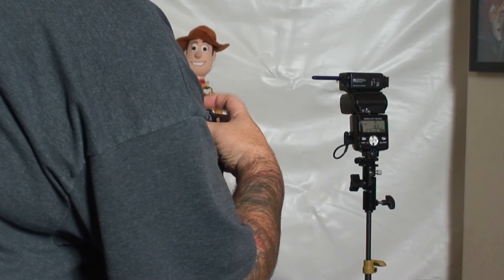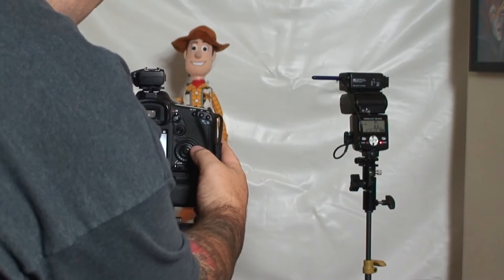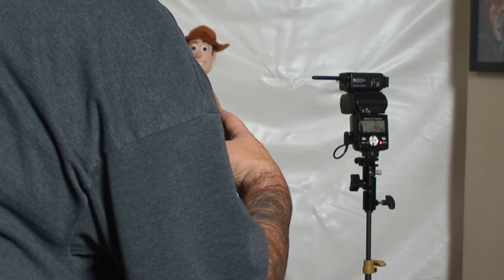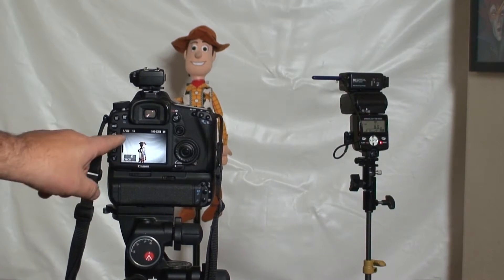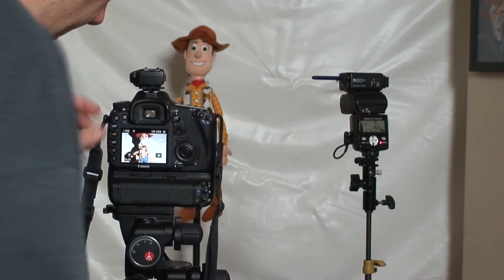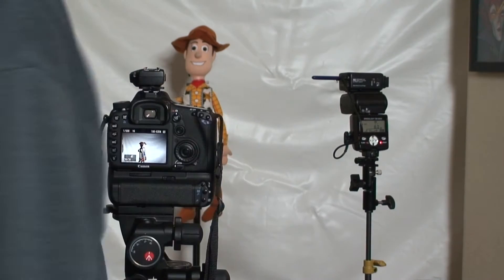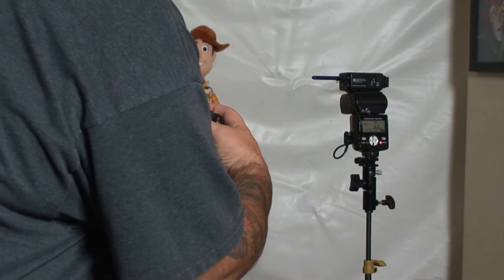F/6.3 — we still have flash. We're at 1/1500. Let's just go to F/16. As you can see in the frame, it's dark around the edges and Woody's really bright, but it's not too bad. You can see the hard shadow. So there's definitely 1/1500, but we're getting a lot of vignetting in the scene.